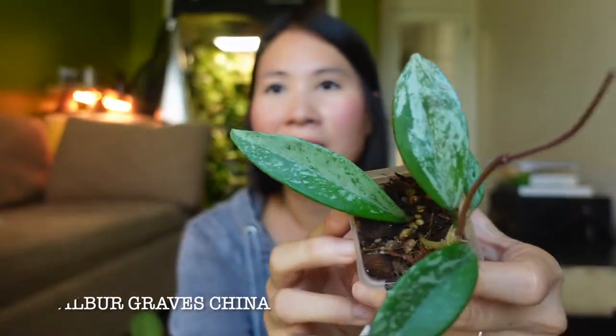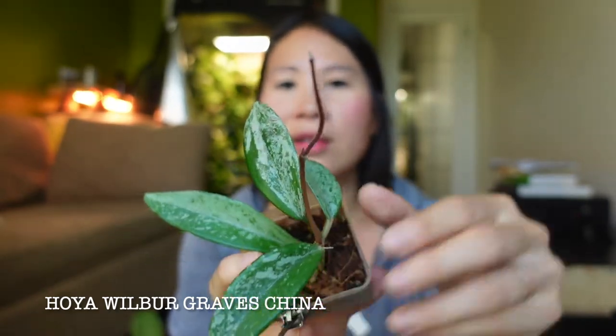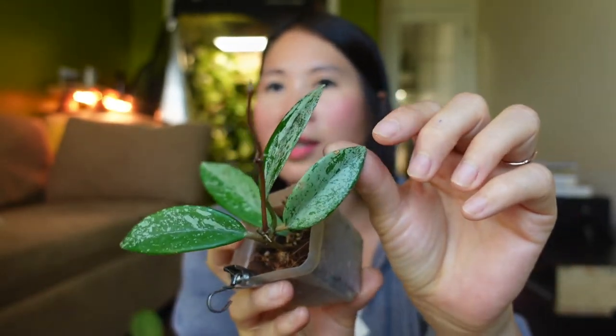The next one I got from Hoya Palace — this is the Wilbur Graves China. It's a very pretty Hoya with a more elongated leaf shape.